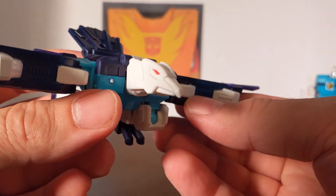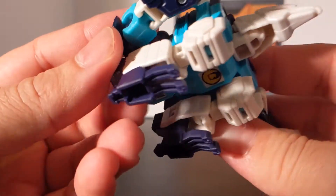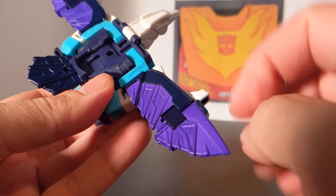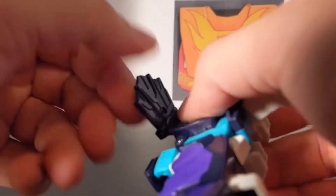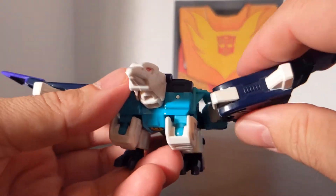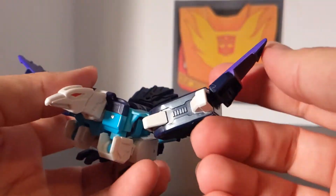In bird mode he's got a red eye, white head, and he's teal with white and purple talons — which is pretty cool. He's purple with dark blue and teal wings. There's a little flat piece that can go up and down. The wings can move a little before they pop out — they go up and down. If you unhook that one little area you get more movement and the wings can extend further.